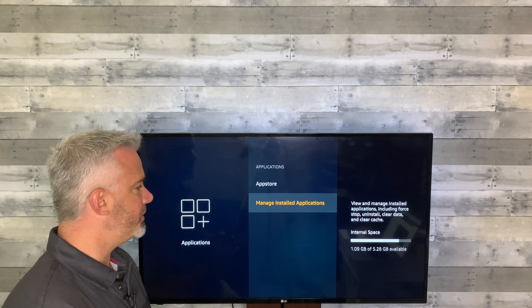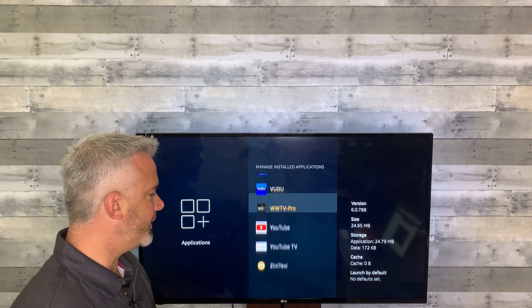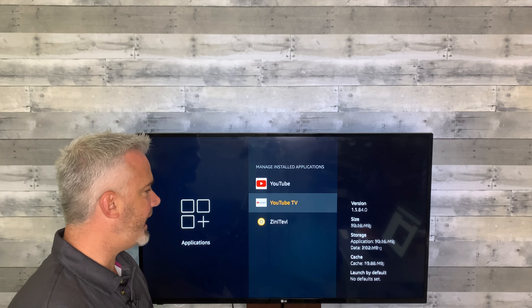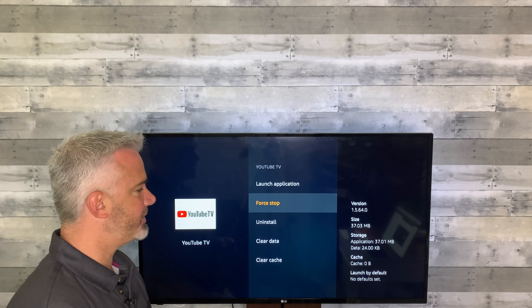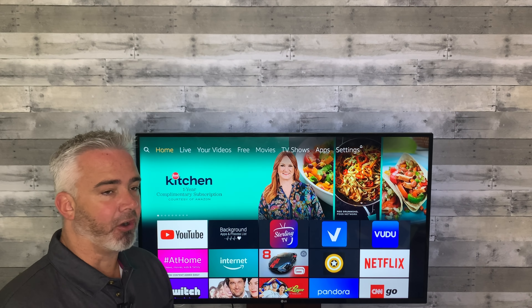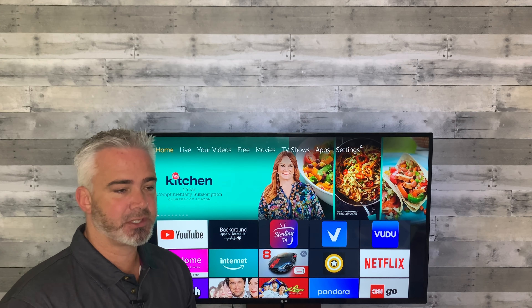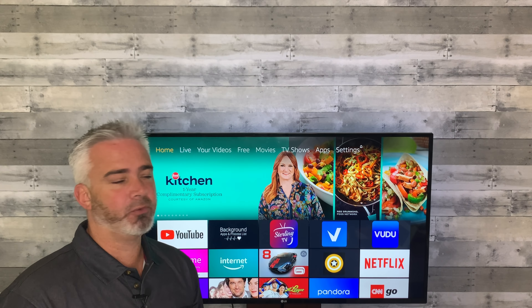Another thing you want to do in that same section is close your apps when you're done with them — force close them. Just go through and force stop any app that you've used. Before I force stop them all, I'm going to share with you a way to find out what is actually running in the background, using up your data, using up your resources, causing your processor to work harder, and effectively overheating your Fire Stick.